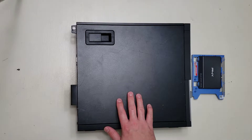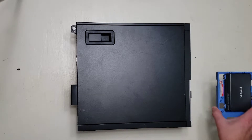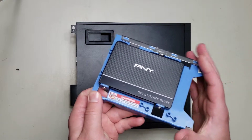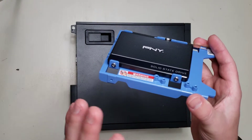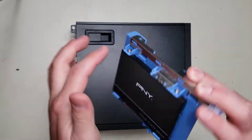This Dell Optiplex 9020 came without a hard drive and we're going to be using it for gaming, so we're going to be putting a solid state drive in it. I've already attached the solid state drive to a solid state drive caddy with these four screws.